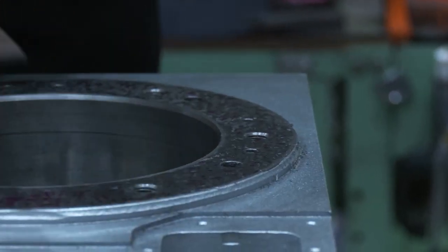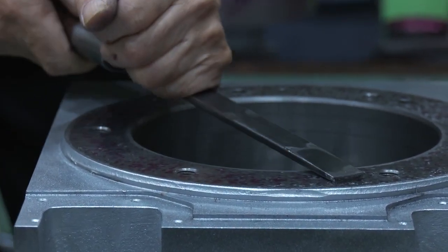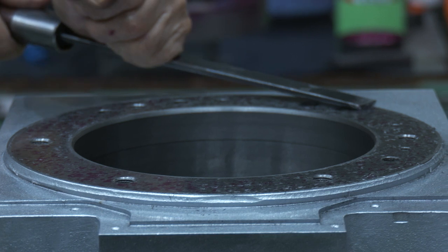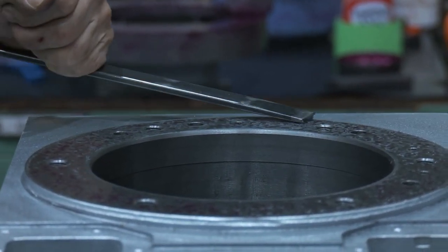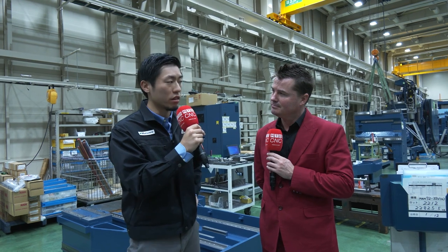Of course, there are many ways to compensate accuracy error using software or controller functions. But we, Matsuura, strongly believe that built-in mechanical accuracy always comes first when we talk about reliability and longevity. That's why we take time to make sure it has enough contact surface so that the machine is reliable enough for a long time.